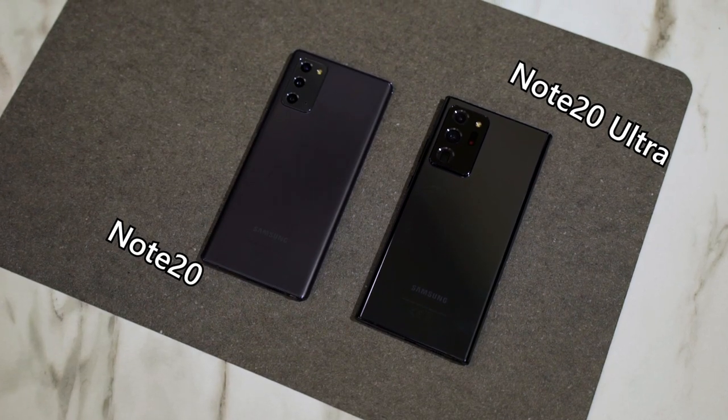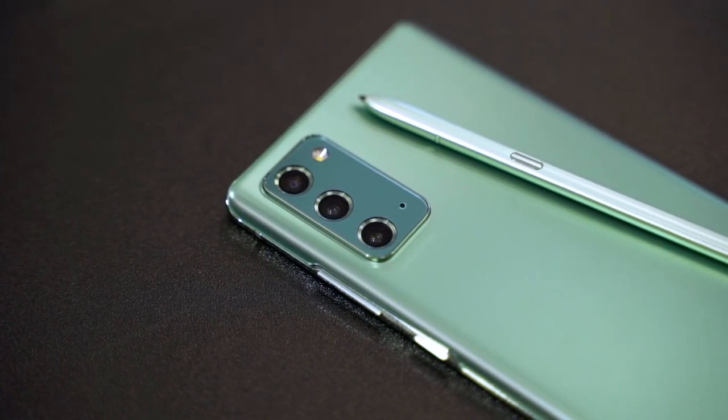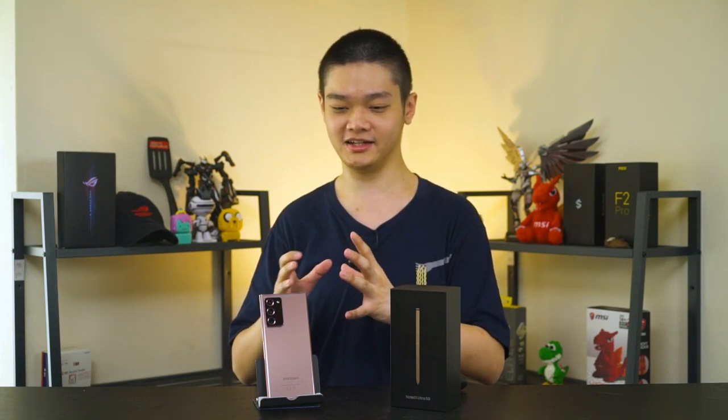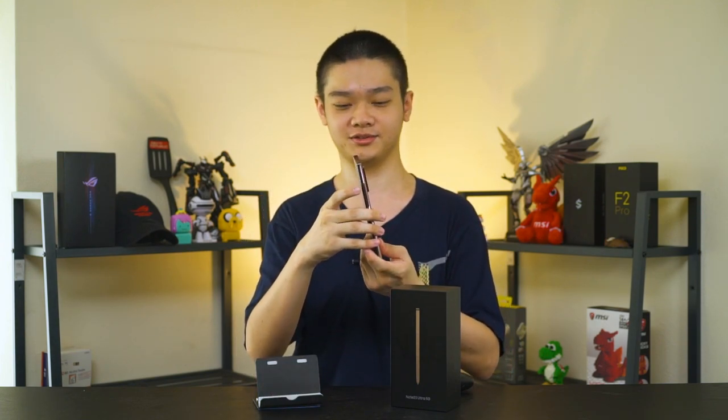If you're picking up the Mystic Black or the Mystic White color variants, it won't be in matte finish but instead in the traditional glossy finish. Samsung, just make everything matte please, and also bring the Mystic Green color from the Galaxy Note 20 regular into the Note 20 Ultra — that's my personal favorite color. As for the camera bump, if you look at it objectively it's more or less the same size as the Galaxy S20 Ultra. The reason everyone perceives it as bigger is because this phone is slimmer — only 8.1mm thin versus the S20 Ultra's 8.8mm. Nonetheless, the huge camera bump is definitely something you need to get used to, or just slap a case on it.